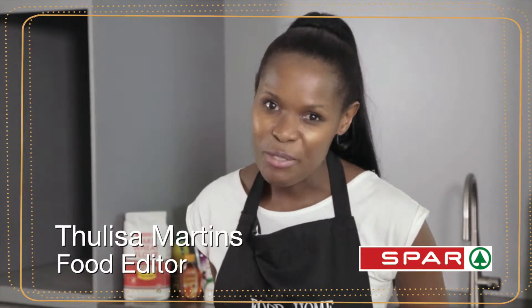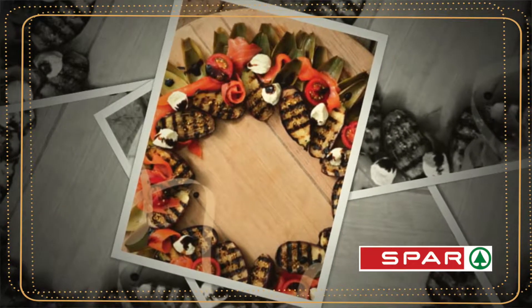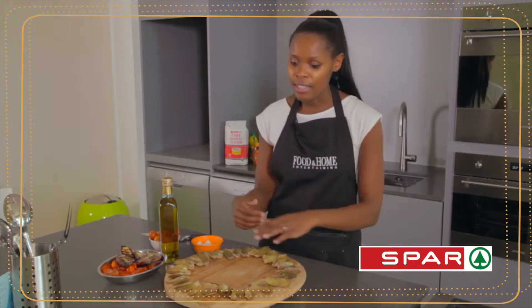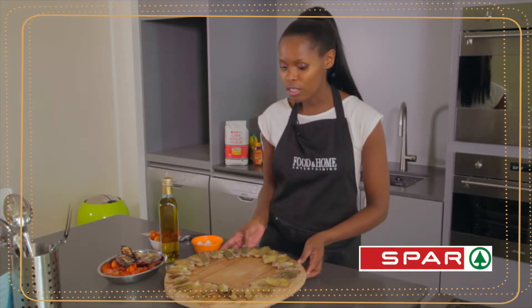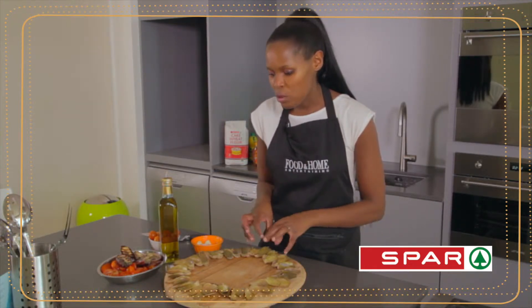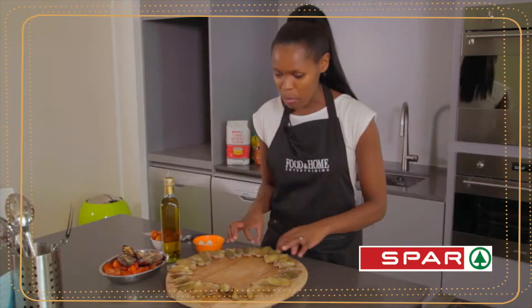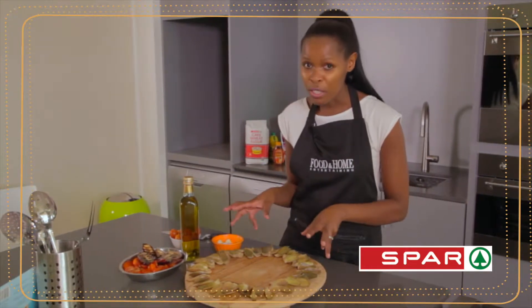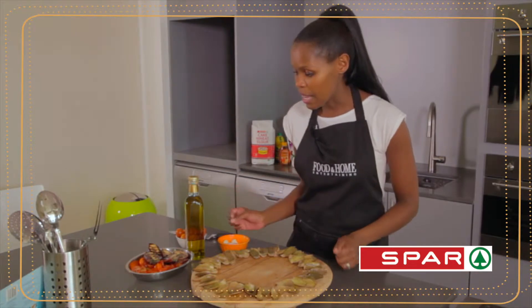Hi, I'm Tuli Martens, Food Editor of Food and Home Staining Magazine, and I'll show you how to make your very own salad wreath. What you'll need is a large platter or a board, which gives a lovely rustic look. Make sure you layer your artichoke leaves in a perfect circle. This is really easy and all the components of this salad wreath were prepared ahead.